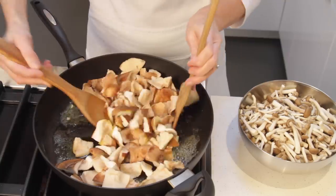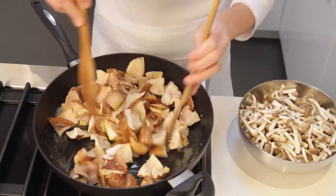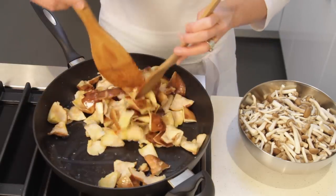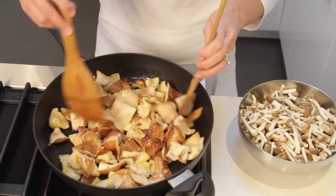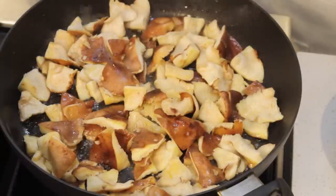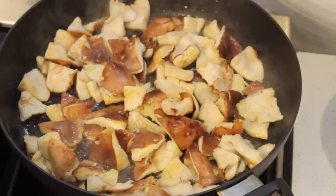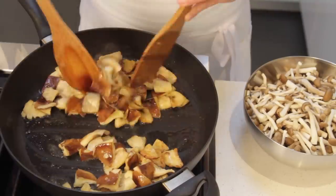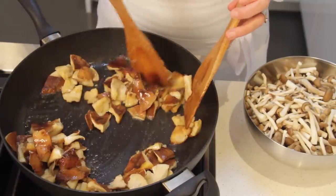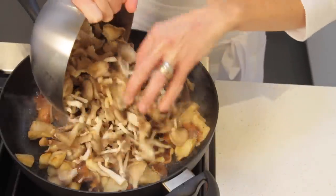Toss the mushrooms until they are well coated with the butter and oil. We are starting with the shiitake because they take a little bit longer to cook. Spread the mushrooms in one layer and sauté for a couple of minutes until they've wilted and begin to turn golden. Once they've wilted and are starting to turn golden, add the balance of the mushrooms.